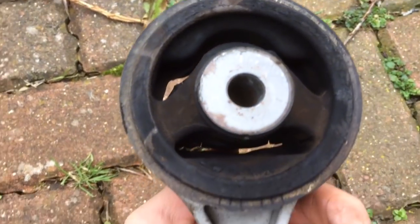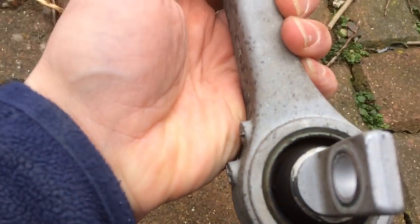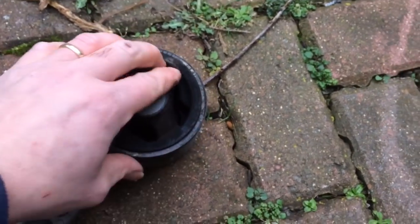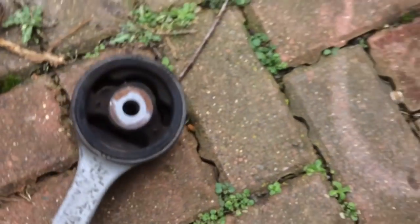The rubbers aren't broken on that or anything. It's not perished in there, it's not perished in there. So I don't think there's anything wrong with this mount whatsoever — that one is lovely.